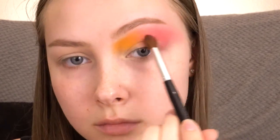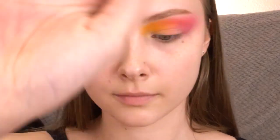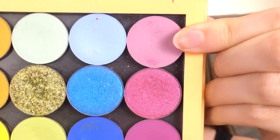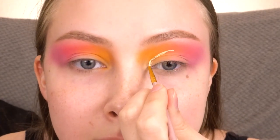To deepen up the pink a little bit, I'm going in with Sandbar. Then I'm going back in with Centerfold to blend those two shades together again. I did all the same stuff on my other eye, and I'm actually going to take the shade Kittenfish and put that a little bit on the very outer edge.